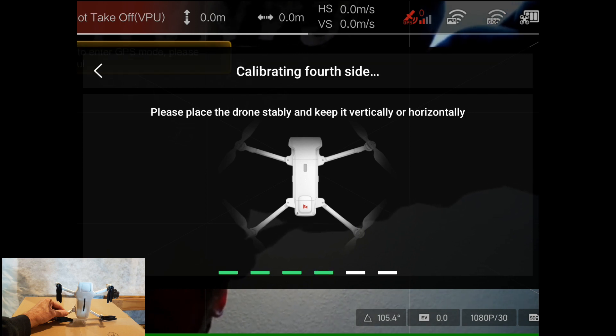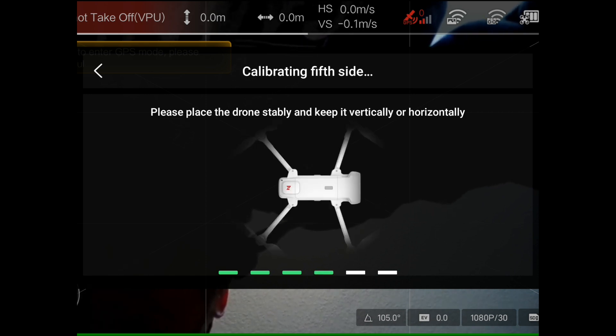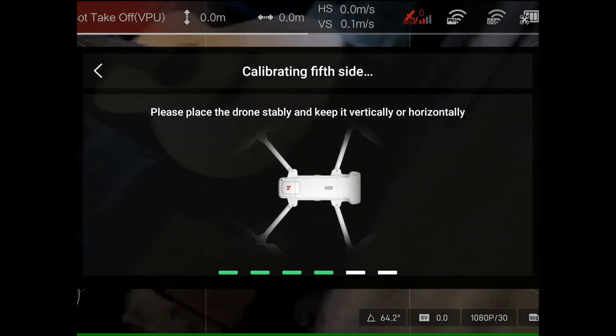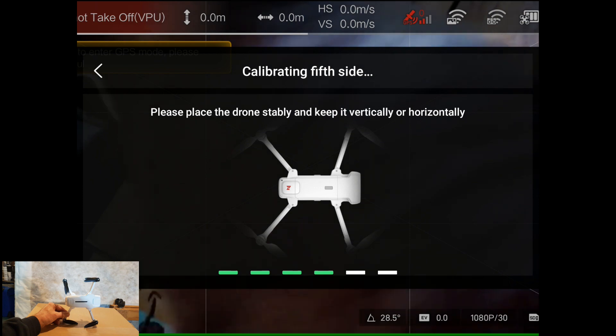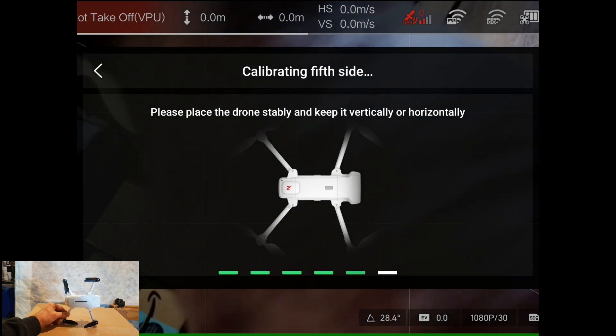The next one is to turn it on to the right side — so the camera is facing to the right, the body's facing away from me.